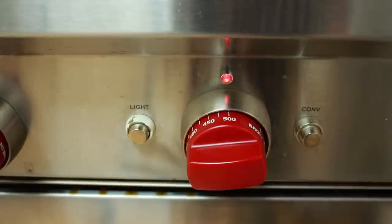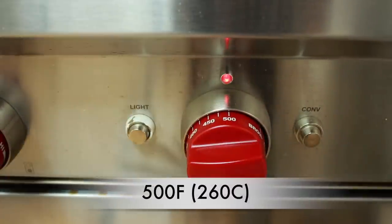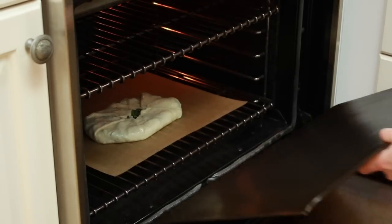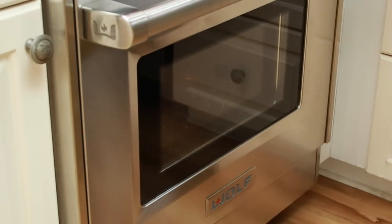Preheat the oven to 500°F with one rack on the lowest setting and another rack on the highest. It's important for the oven to be very hot, so give it at least 30 minutes. If you want to use a pizza stone or steel, preheat them on the bottom rack with the oven — to heat them through, you might need an even longer preheat, more like 45 minutes. But I find that I can get a crust just as crispy if I slide the parchment paper directly onto the rack, so that's what I'll do today.